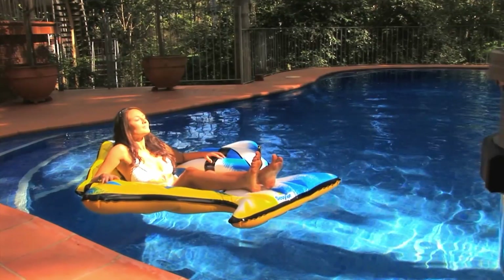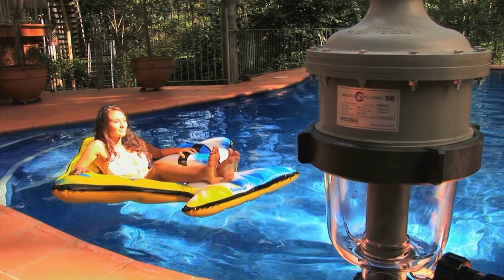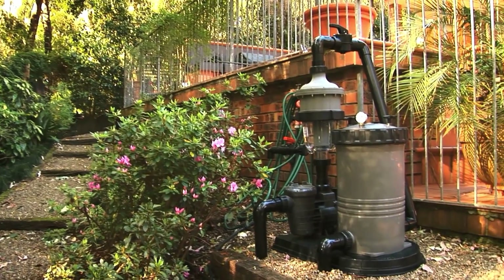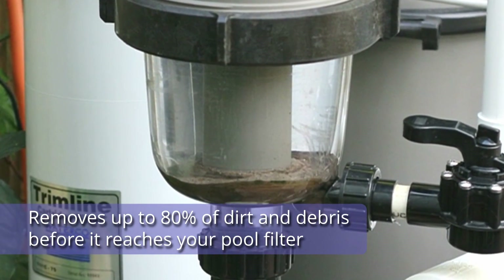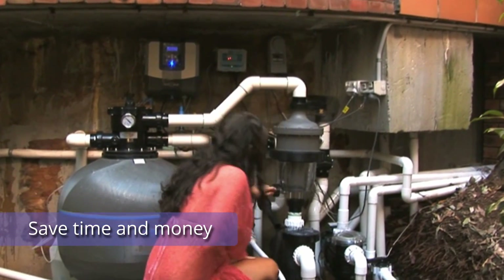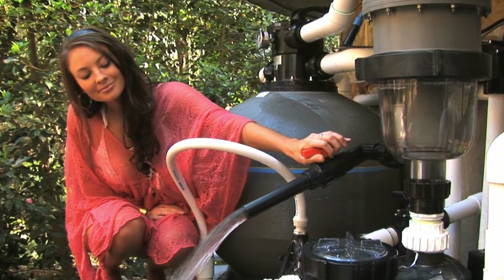Introducing the Waterco Multicyclone, an award-winning centrifugal pre-filter that has changed the game in pool maintenance. With its uniquely designed water filtration system, this revolutionary unit not only removes up to 80% of dirt and debris before it reaches your pool filter, but also uses significantly less water and saves you time and money. It's time to start saving time and money on unnecessary maintenance or replacement filters.